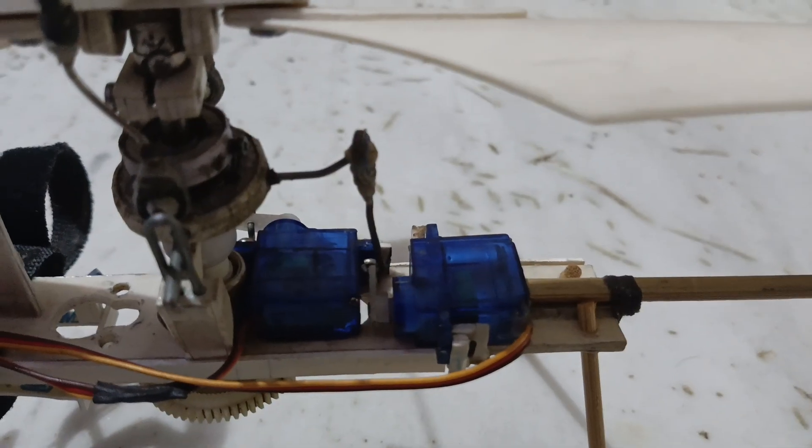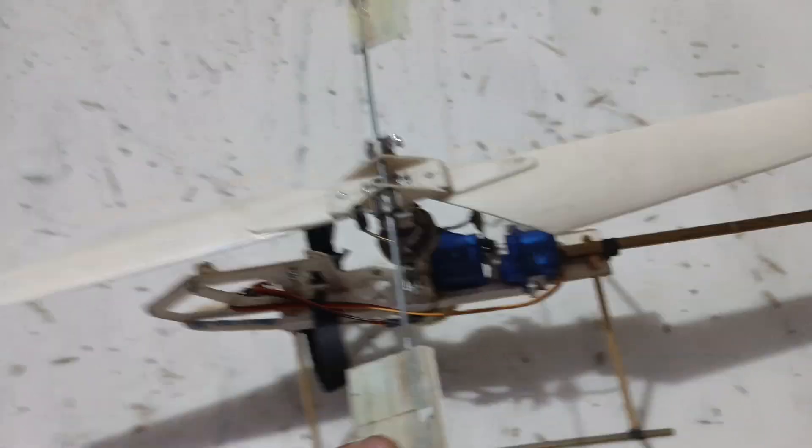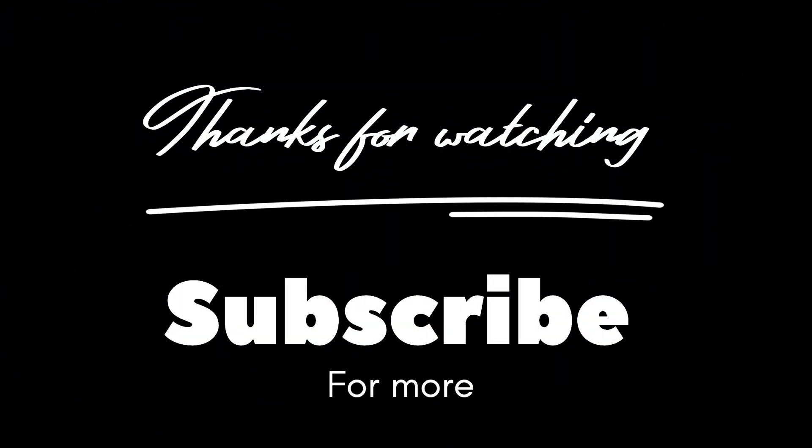The swashplate is controlled by these two little servos, which are SG90 micro servos weighing around 9 grams.